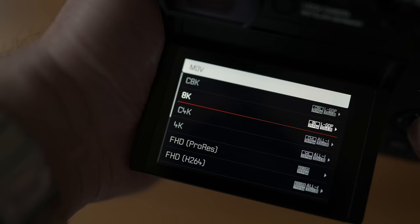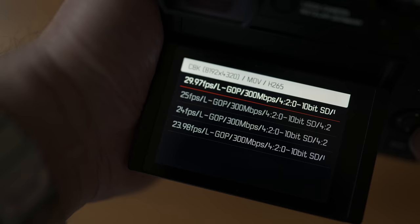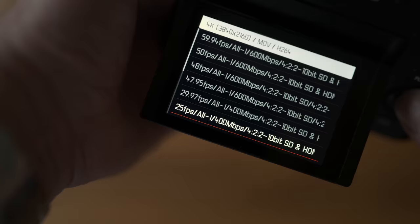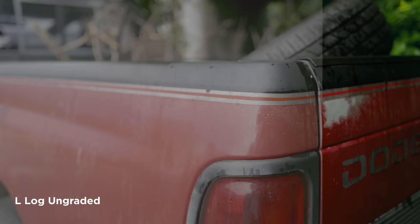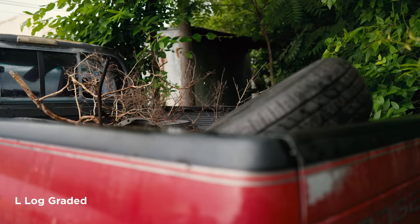Let's talk about video on the Q3. The new Maestro 4 processor opens up a lot of video options. You can shoot up to cinema 8K video internally or via HDMI output at 4:2:0 8-bit, which is still impressive for this type of camera. More impressive is 4:2:2 10-bit in L-Log or HLG, up to cinema 4K 60p — more than adequate for most high-quality video situations. You can also use crop modes and even shoot macro video, making it a really versatile setup.